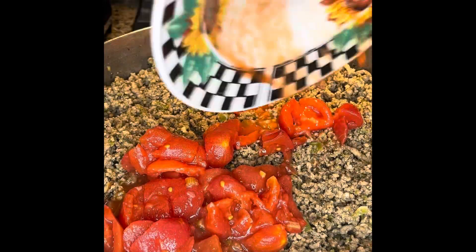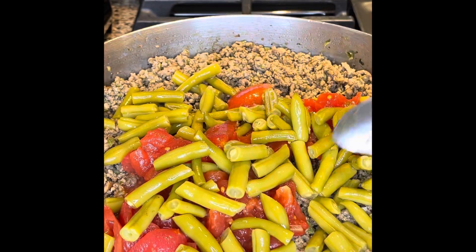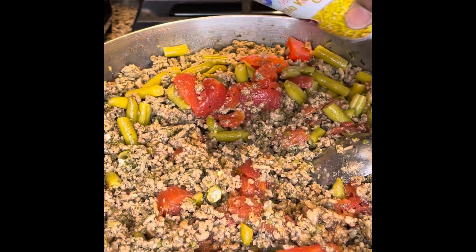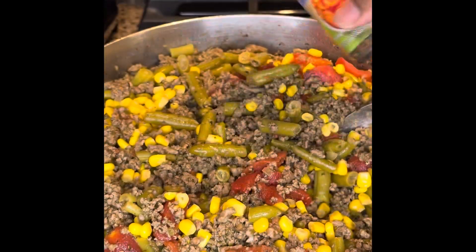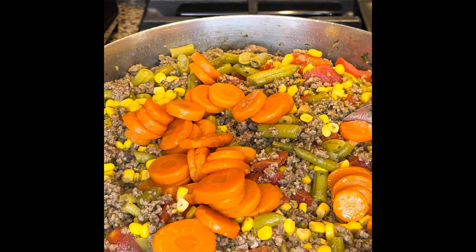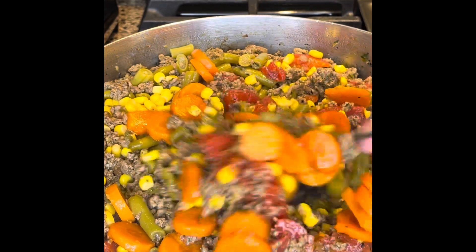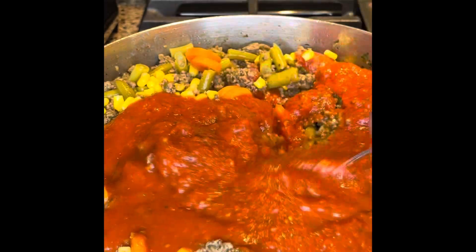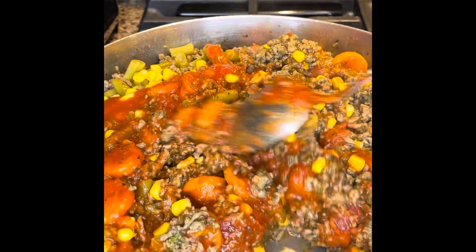Now moving on to my other veggies — I'm going to put in a can of sliced stewed tomatoes, cut up a little more, and some cut green beans. Look for stems in the can, they do have stems, so take those out. Then get a can of whole kernel sweet corn and some sliced carrots. All these cans have been drained, of course — always drain them. Also check your carrots because they can have bad pieces in the can.